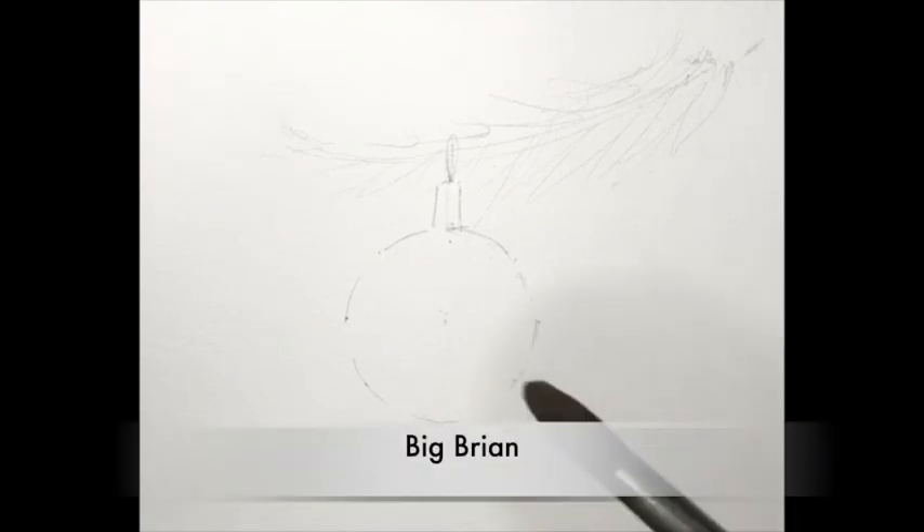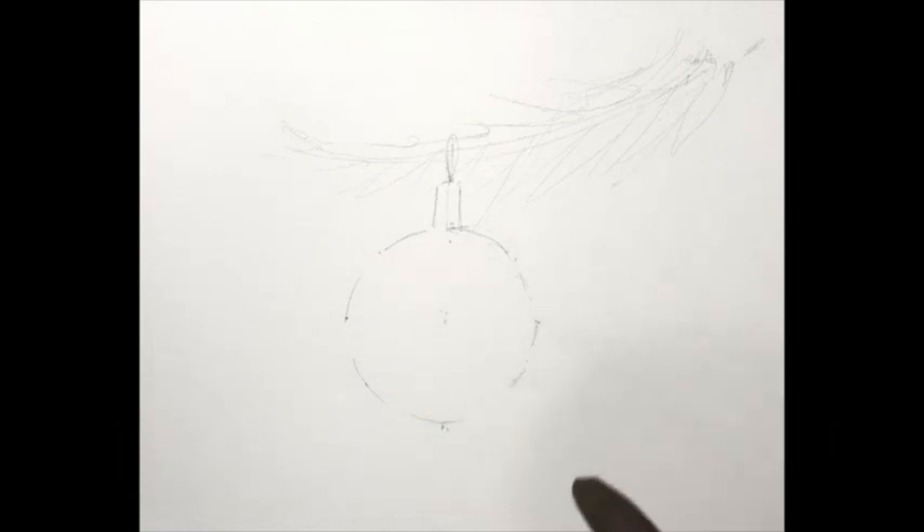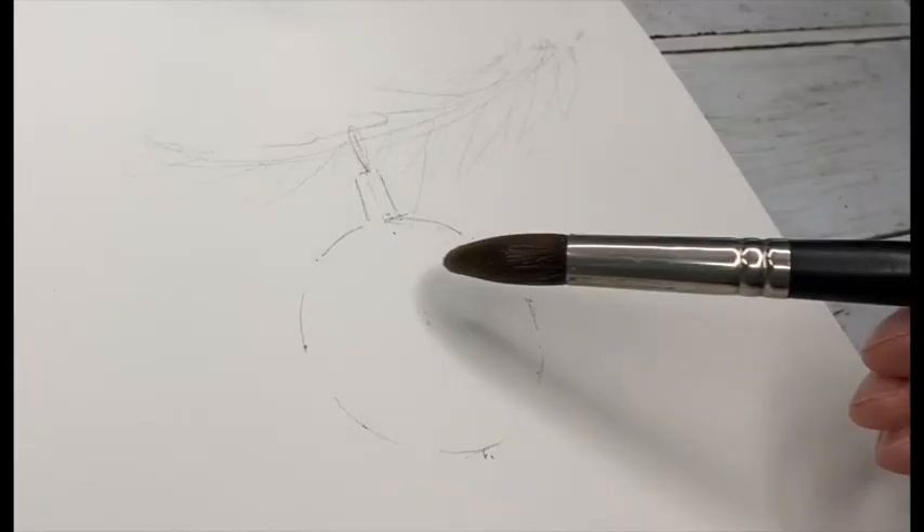It's time to get some paint on our fabulous Christmas bauble. The drawing is already complete — a nice, simple, easy drawing using the dot and dash method. Big Brian is on the scene. He's going to be our first brush, our large round brush. I've just got a little bit of water on Big Brian — always make sure your brushes are nice and clean before you start.